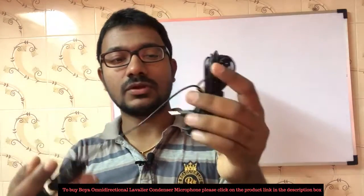We have a 20-foot wire, and then a 3.5mm jack port. If you use this jack port, you can connect a phone, smartphone, laptop, computer, and then an adapter.